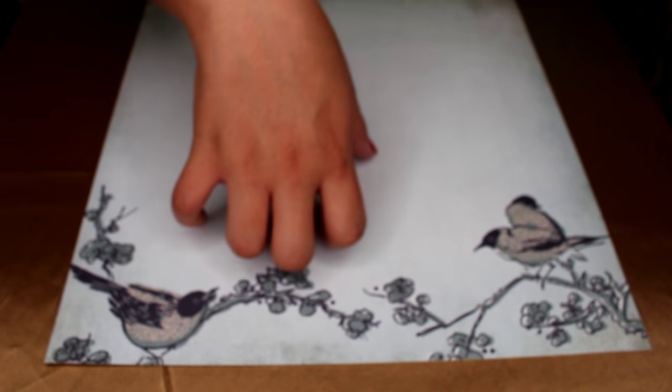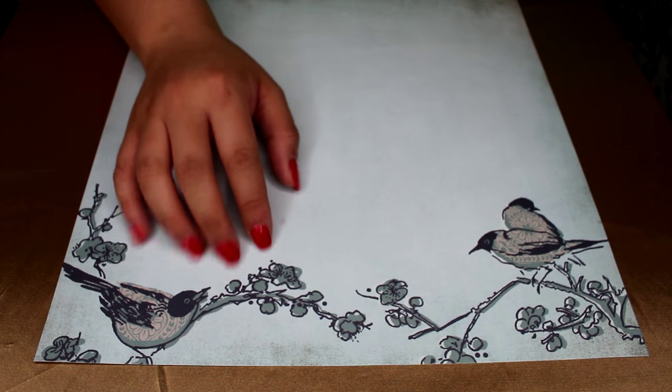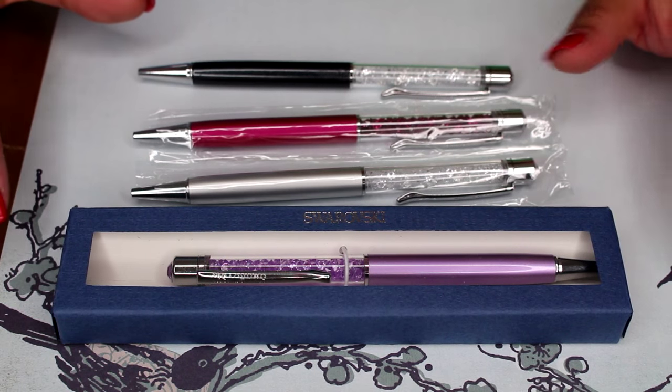I wanted to go ahead and show them to you guys. I have a bunch of different Swarovski pens to show you, a USB, and also a Montblanc pen. Let's get started — these pens are so pretty.